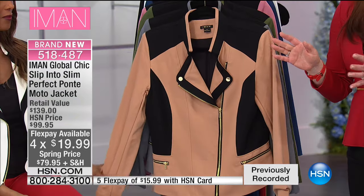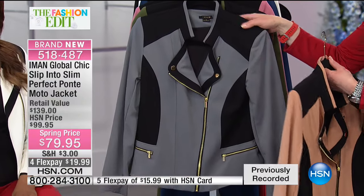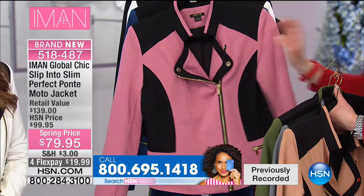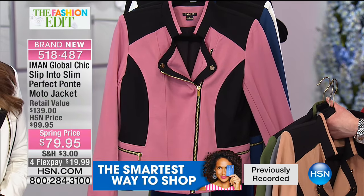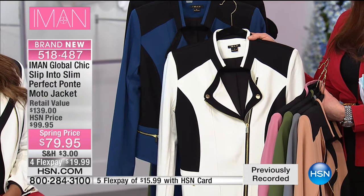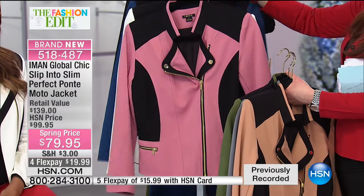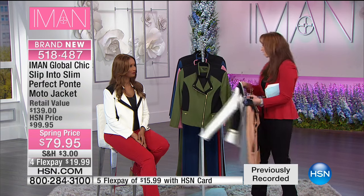Color blocking and details on the moto: camel with black, charcoal with black, olive with black — that military moment in green was really big this past year. Pink is so unexpected and fun. And that navy with a nice strong contrast. Iman's wearing one of my favorite combinations: black, creamy white, and red together. At this price you can't make a bad decision — there's even black with black. Pink and creamy white — oh, creamy white is already gone. Dusty rose will be the next to go.